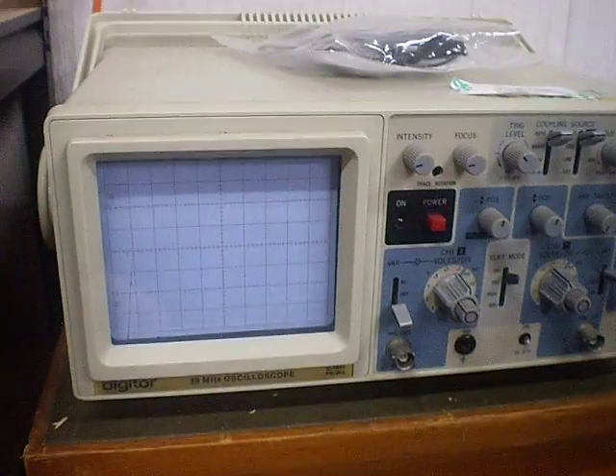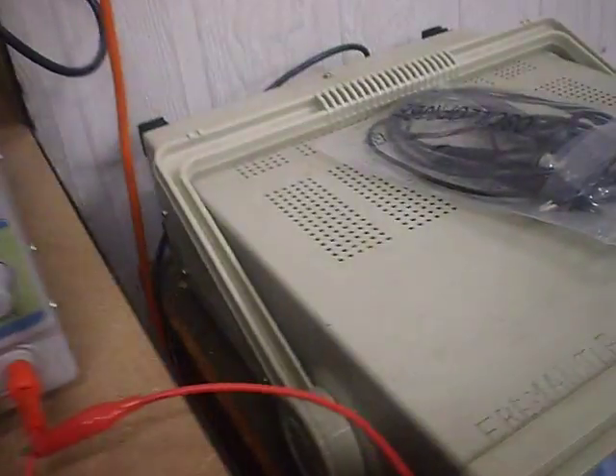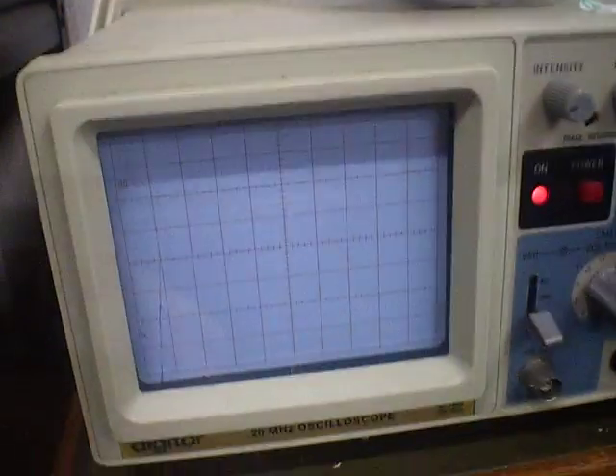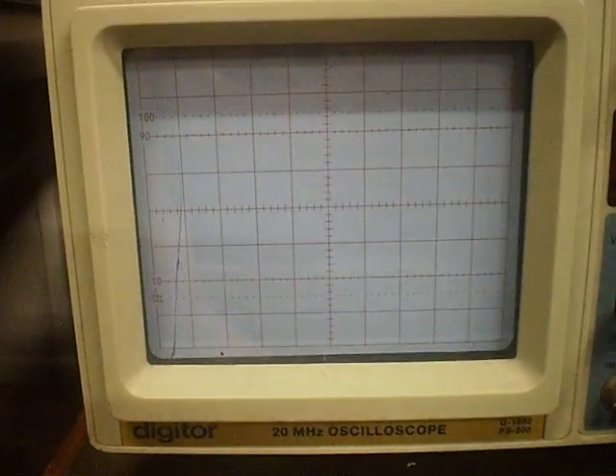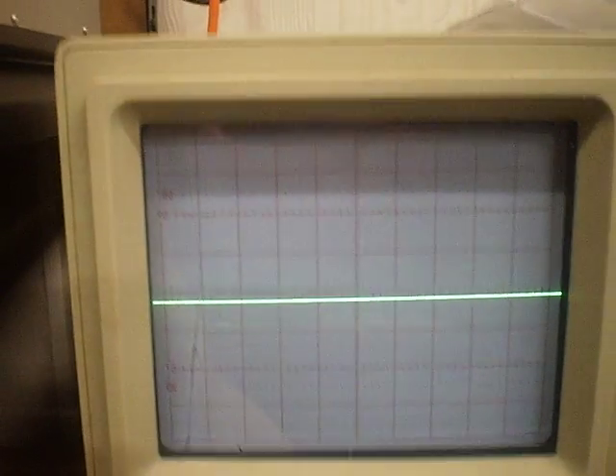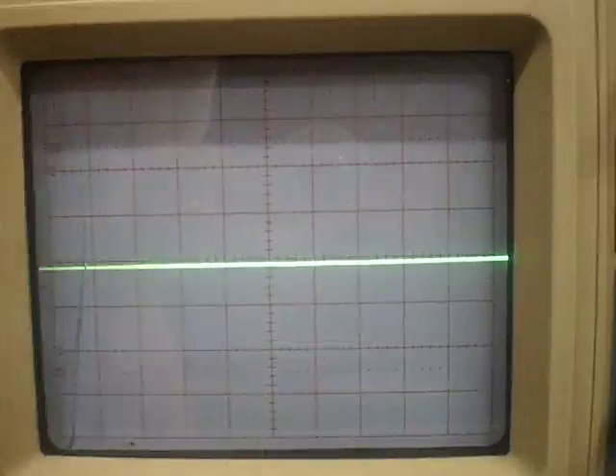I've just been fiddling around a bit. I've got a couple of probes for it — they're just cheapies off eBay. Let's fire them both up. This one being a CRT takes a little while for the tube to warm up, but you can kind of see the phosphor glowing. You can see the controls for both channels here.